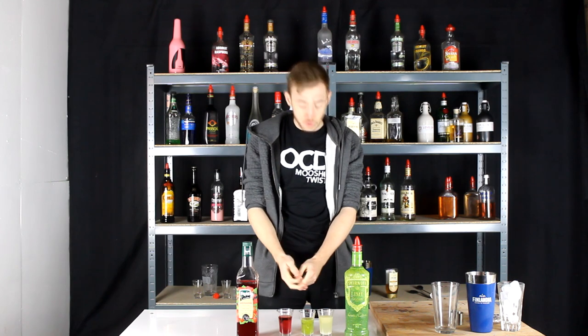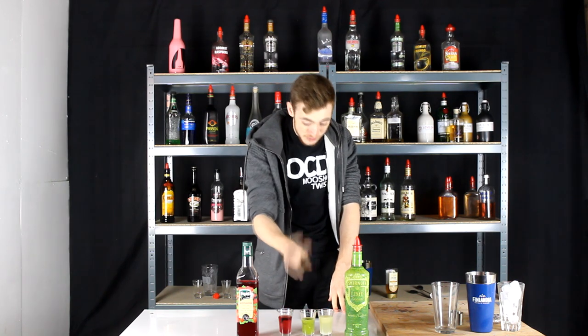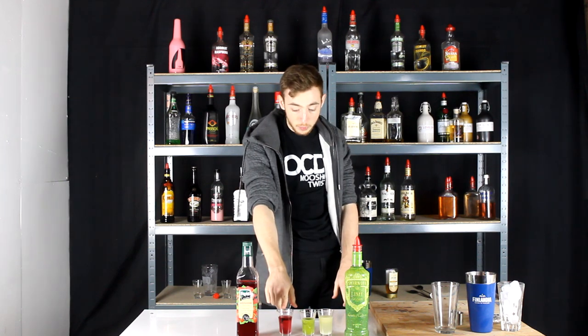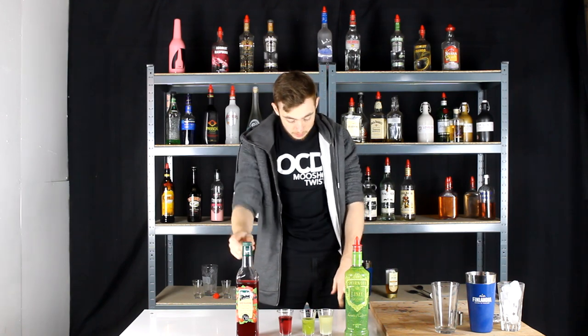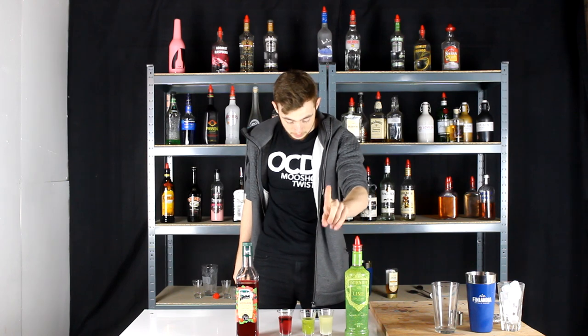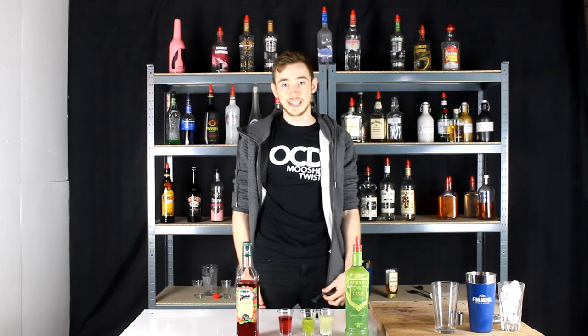It consists of 25 ml of juice from a fresh kiwi — this is 6 fresh kiwis squeezed, took freaking ages to get it done. Then we have 25 ml of watermelon juice, I'm using it from a bottle. 12.5 ml of grenadine, 37.5 ml of lime vodka, and then 25 ml of sweet and sour. Let's get on with making it.